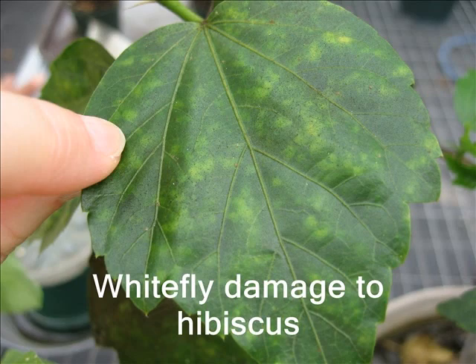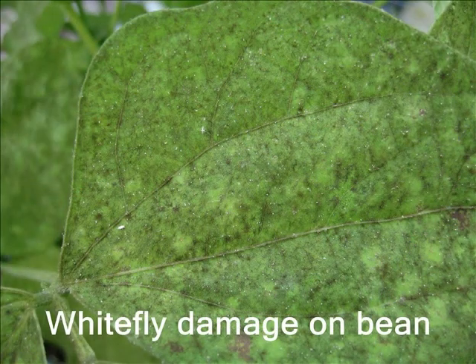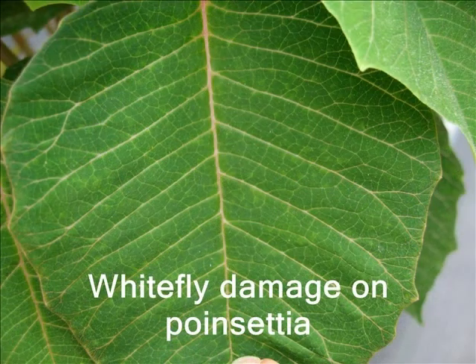This is what whitefly damage looks like on the top of a hibiscus leaf. This is whitefly damage on bean — most of the whiteflies are again hiding on the underside of the leaf, causing the speckling spots on the top. This is a poinsettia leaf that is just beginning to show some whitefly damage, with mottling on the upper leaf.